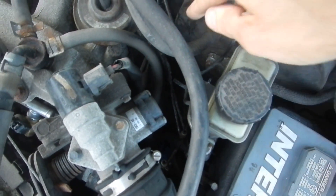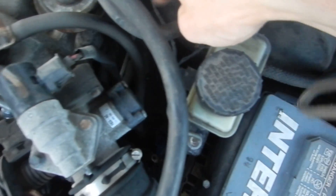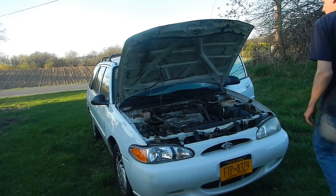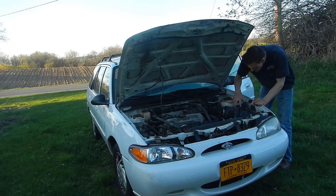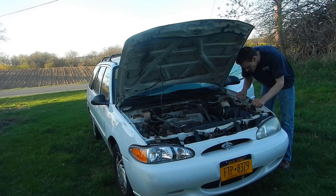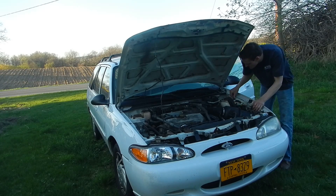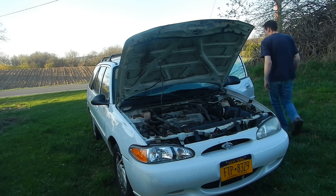The fuel filter is way in the back here, so I'm going to pull that off now. The first thing I want to do is release the pressure on the fuel system, so I'm going to pull out the fuse. It's labeled on the cover. That one goes to the fuel pump.